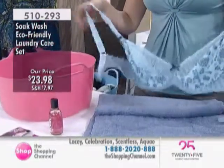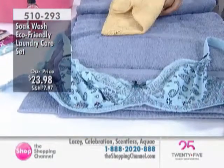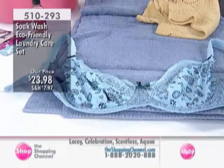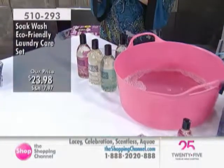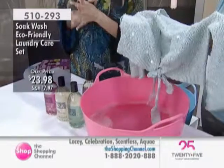No rinse - that is a big deal. How many times are you trying to wash those fine lingerie pieces and you can never get all the soap out? It's so frustrating. Well, this way you don't ever have to worry because the formulation allows no rinse. You've got a great laundry care set at $23.98, and it's eco-friendly. It's item 510-293.